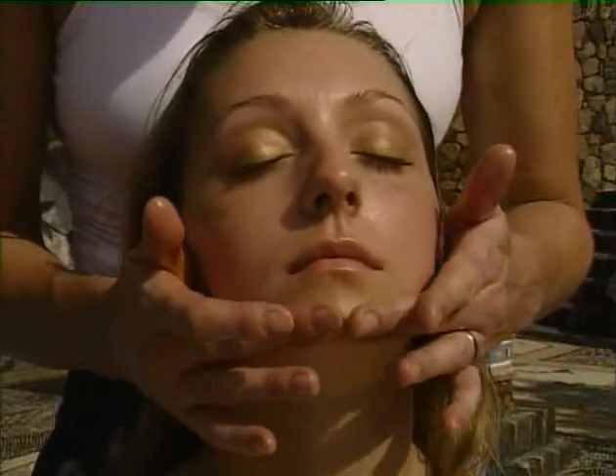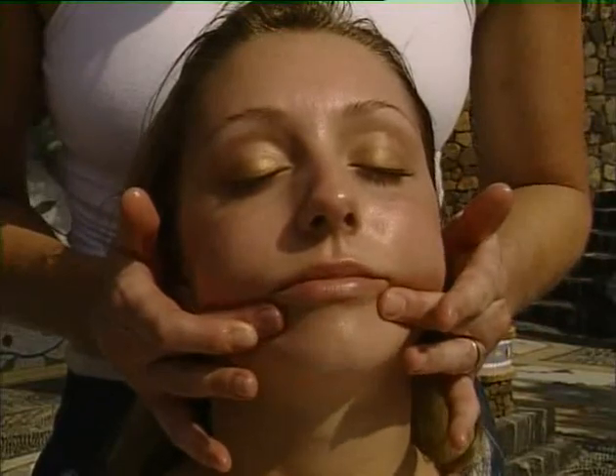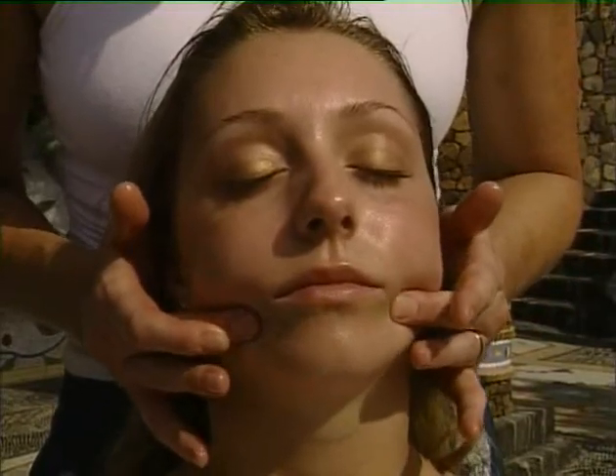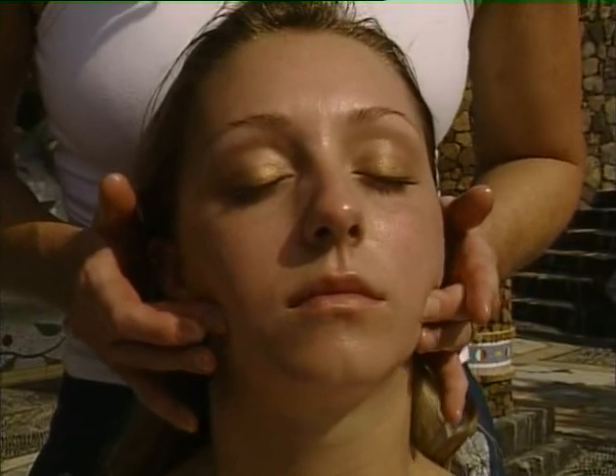Now we're going to work the lower jawline. Again, feel for the teeth and be aware of each point. Feel any release of tension and take it all the way into the corner of the jaw.